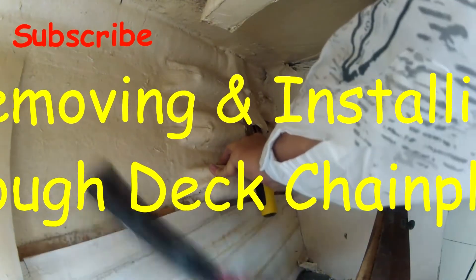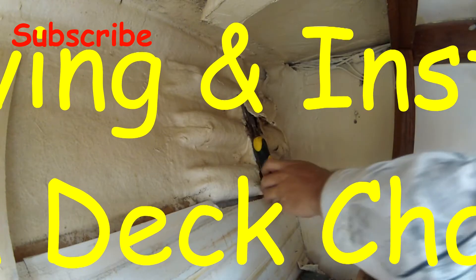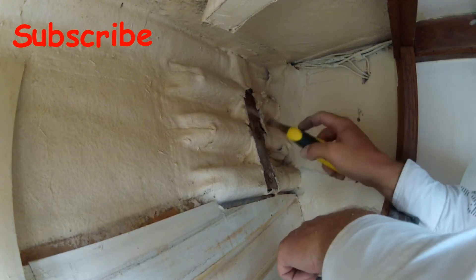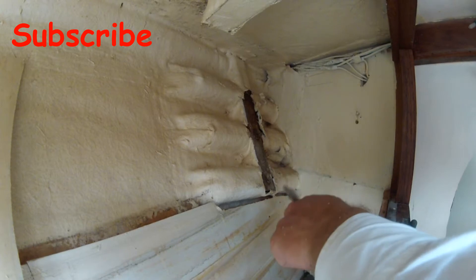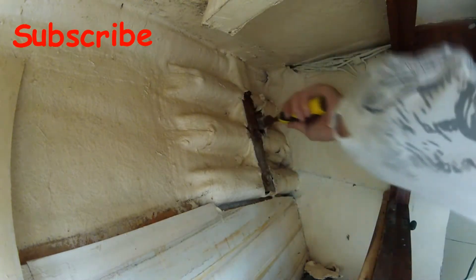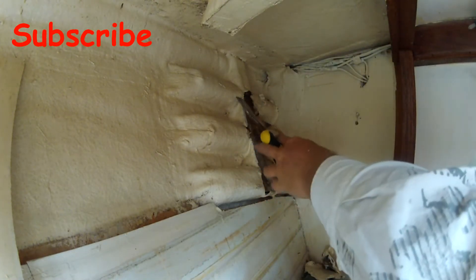Welcome to my chain plate video. This one was supposed to be a complete video of the removal and installation of the new chain plates, but one of my SD cards got messed up and I lost most of the video. I do have a little bit of video and a few snapshots, so I'll go through and explain what I did to prep and what I did in between the shots that you're seeing.